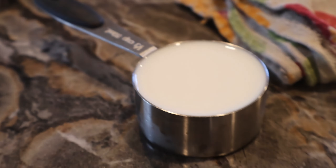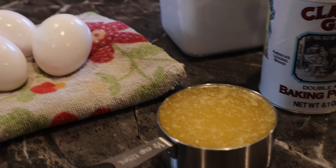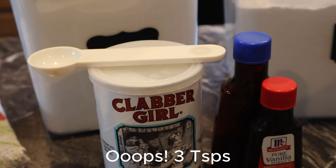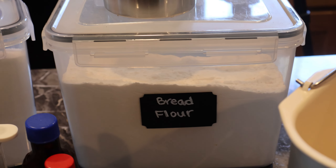Our ingredients are going to be one-third of a cup of milk, three large eggs, a half cup of melted butter, a teaspoon of baking powder, a teaspoon of vanilla, a cup of sugar, and two cups of bread flour.